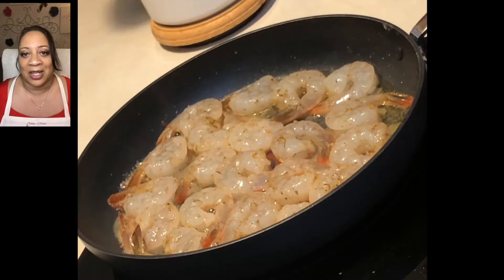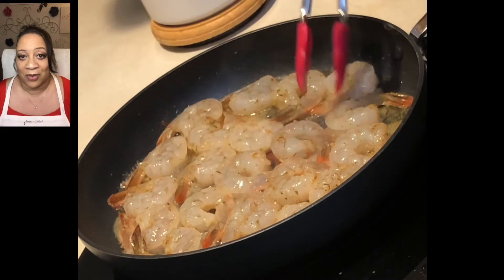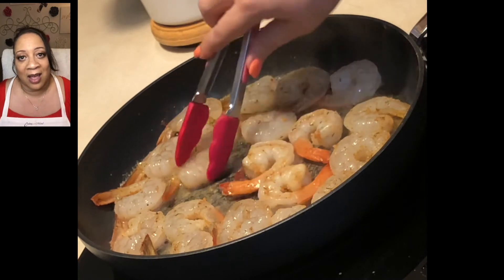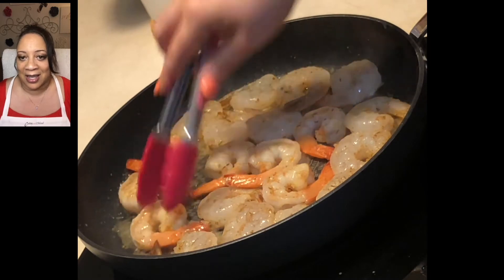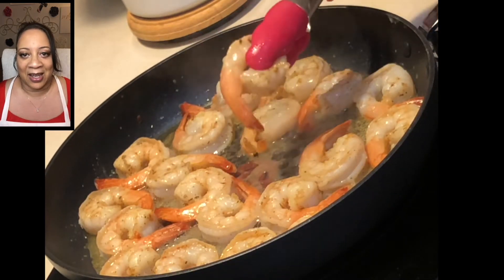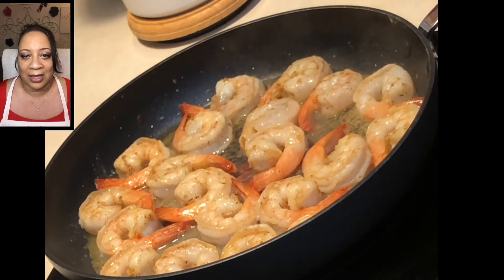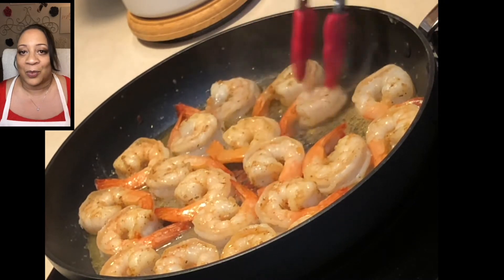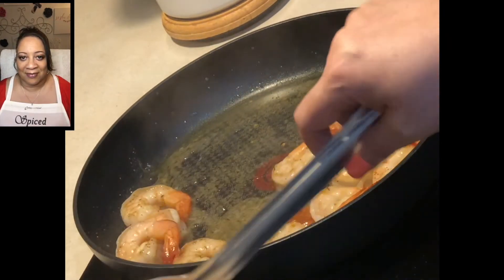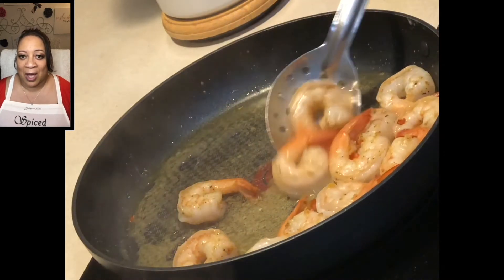Cooking in the Mood is all about getting in that right space where you feel free to be creative and make it taste good. We're going to start turning our shrimp over one at a time — they are doing very well. We're not going to cook them all the way done because when we add them back to our sauce they will continue to cook. Take a look at those tails — the perfect orange color. It's time to remove these with a slotted spoon into a bowl, leaving all that sauce in the skillet.